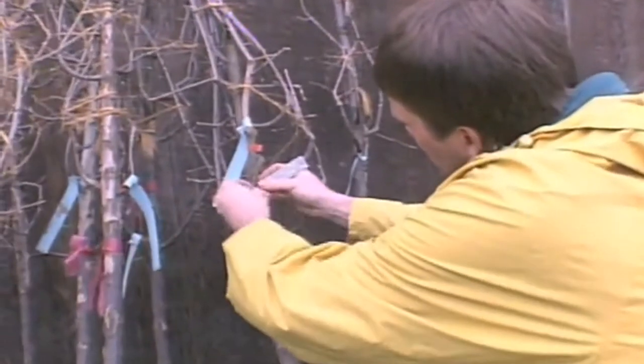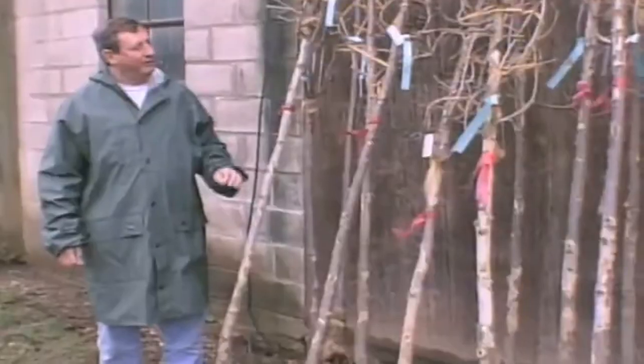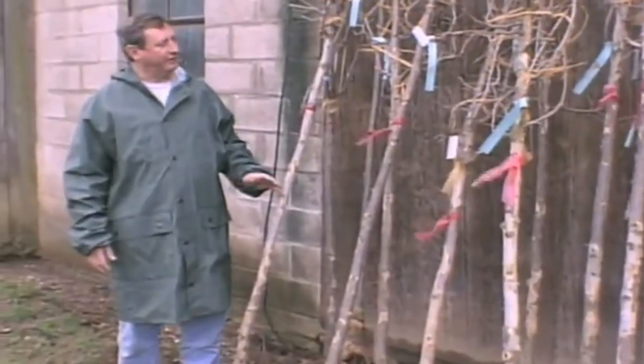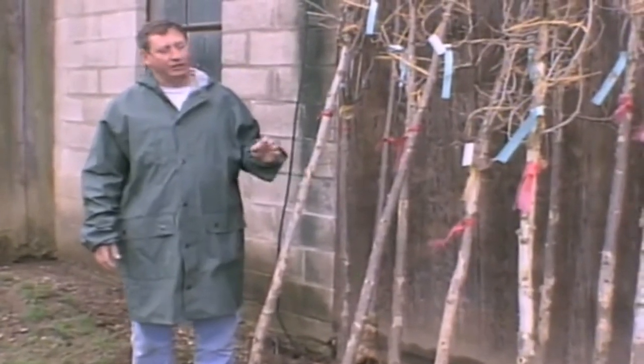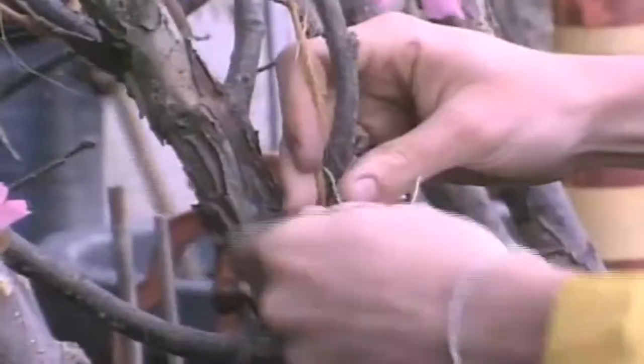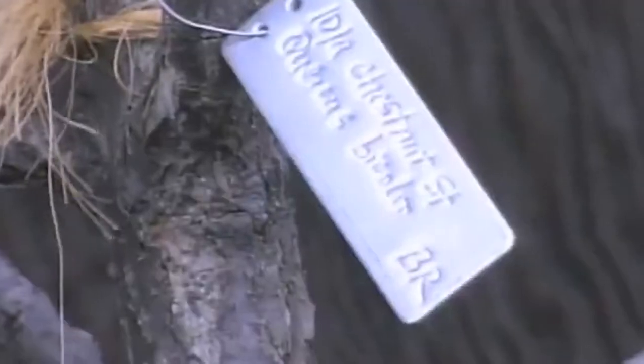The city of Ithaca has a computerized tree inventory. We've identified all the planting sites in the city, measure several parameters of each site, and then match a tree species to the site. We make out these tags before we come to the nursery, then place them on the tree here, so we already know where this particular tree is going.